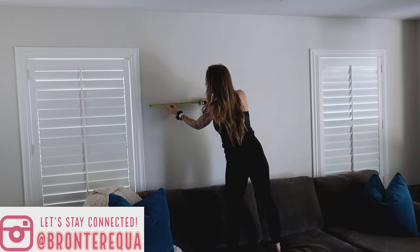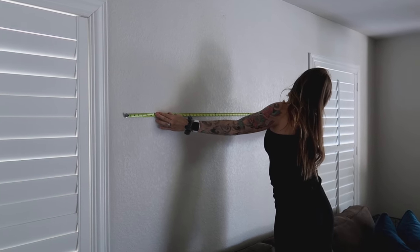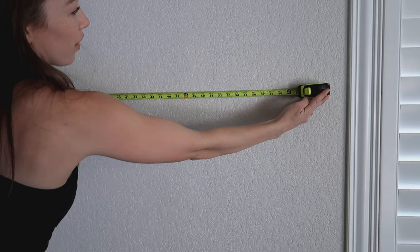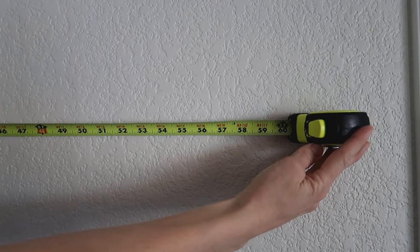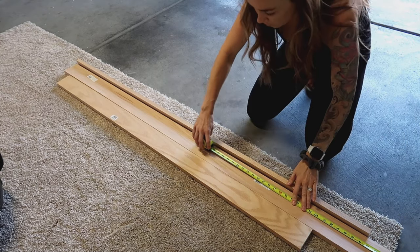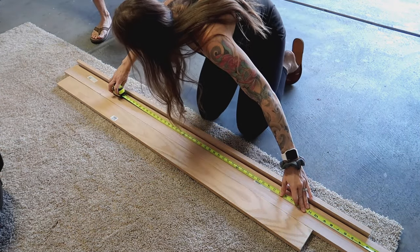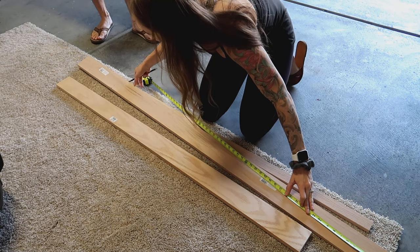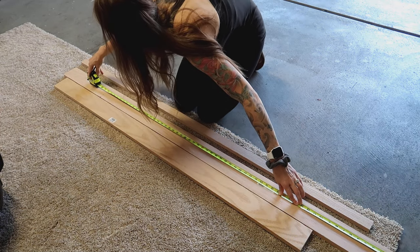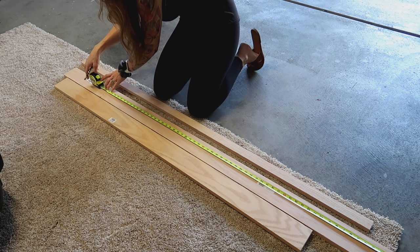First things first, measure the area where you want your shelf to be. I wanted mine above the couch and between my two windows — it ended up being about five feet in length. The beauty of this shelf is that you can make it as long or as short as you want. I had already purchased the wood and we have a saw at home, so I'm just taking measurements. If you do not have a saw at home, you can have your wood cut at Home Depot or Lowe's when you go to purchase it.